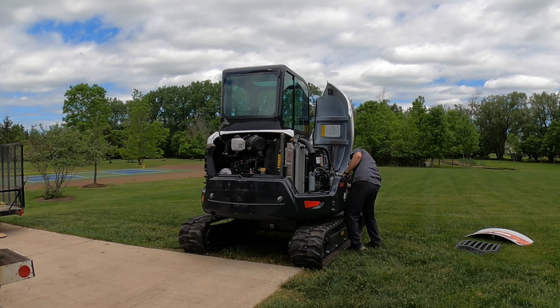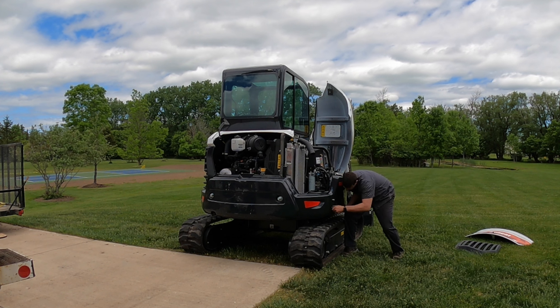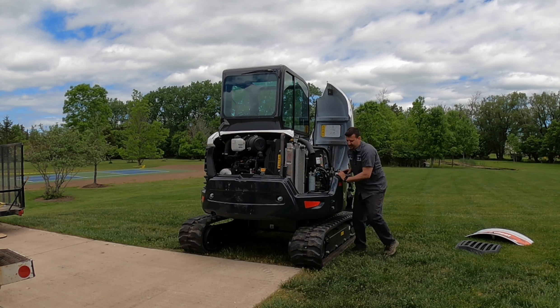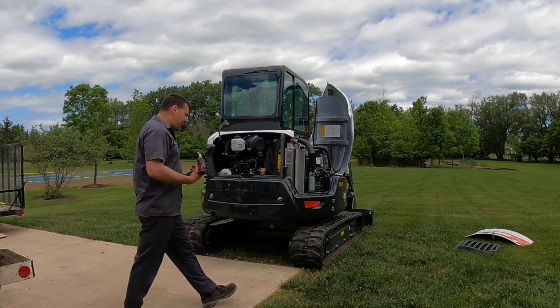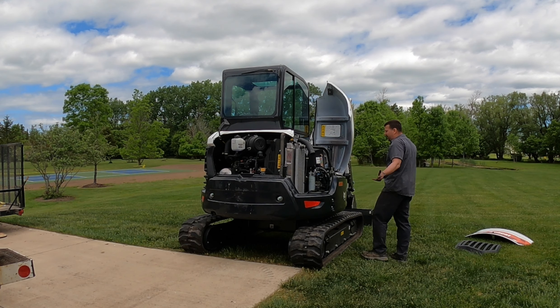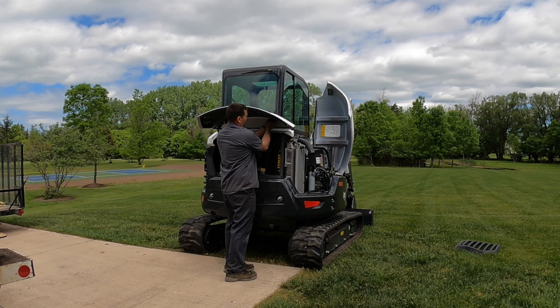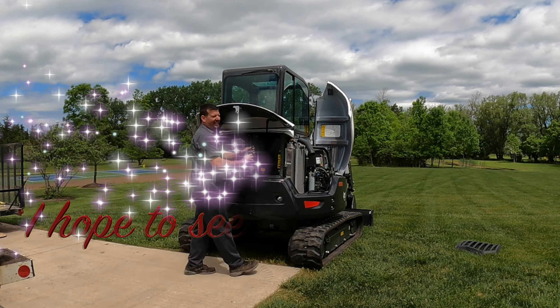I feel more comfortable with it, and I believe it has — when I'm pushing it to its maximum lifting capability, like moving large stumps around — I'm super glad I have this counterweight. Anyway, I hope you enjoyed the video, thank you for watching, and I hope to see you on the trail.